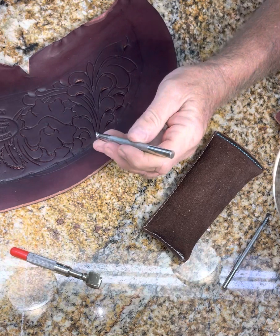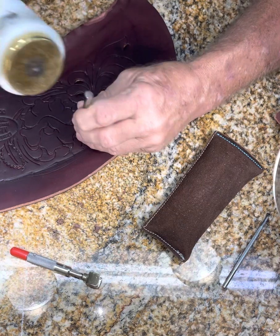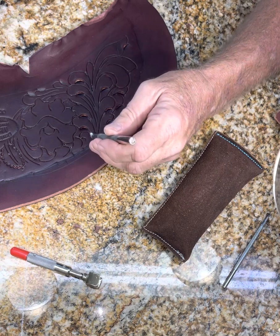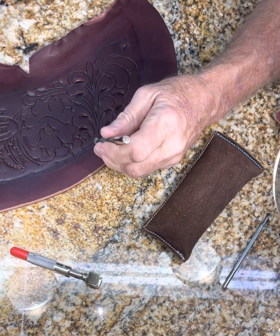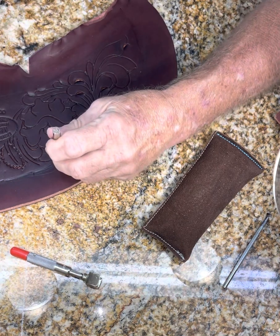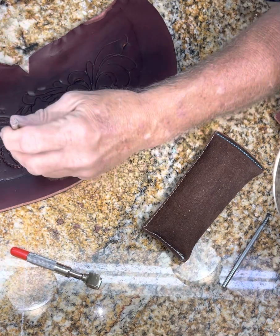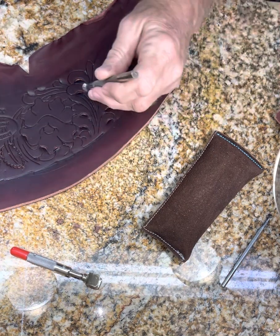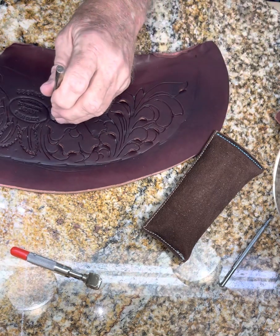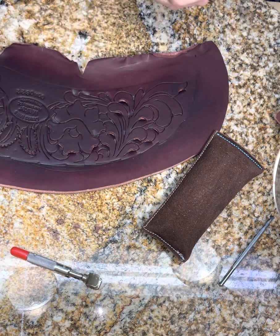This is a Berry King beveler. I think he makes four different sizes, and I've got all four of them. I kind of wanted to do my vines first, but I don't want to be swapping back and forth with different tools. These are called undercutters, undercut bevelers. What they're doing is pushing that leather up.